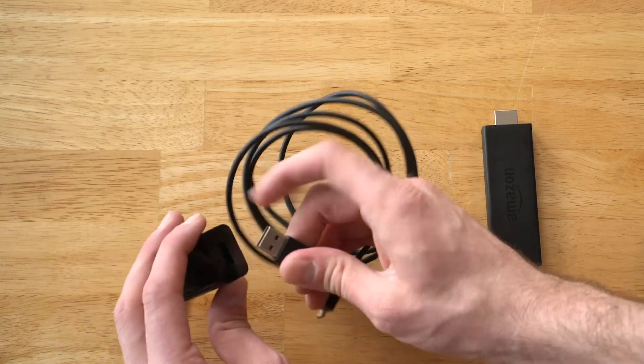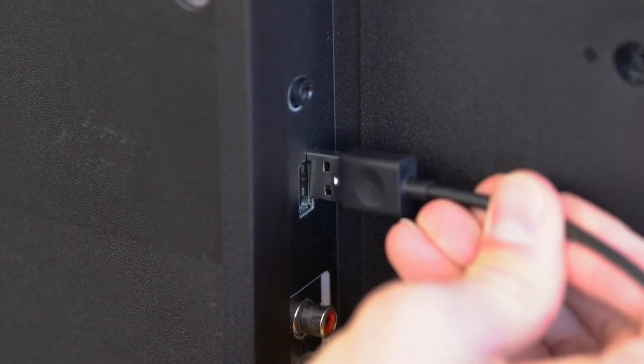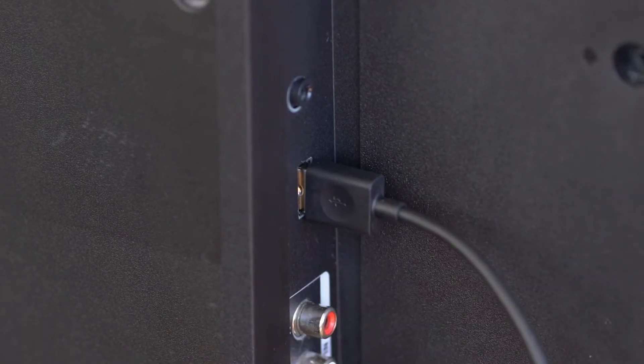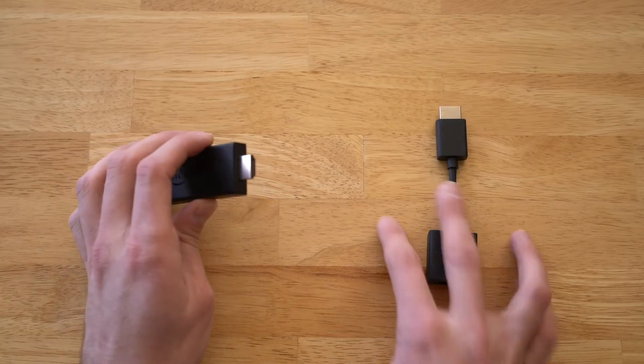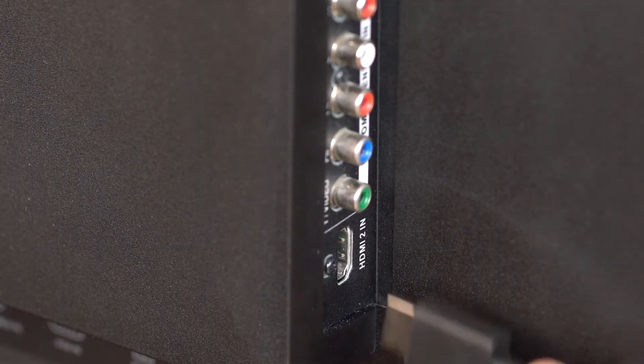Insert the cable into the Fire TV stick. Plug the USB end into your TV's USB port or the included power adapter. Then stick the device directly into an HDMI port.